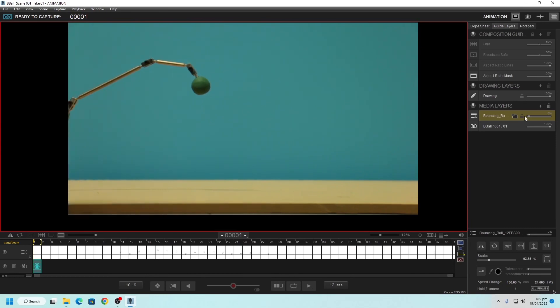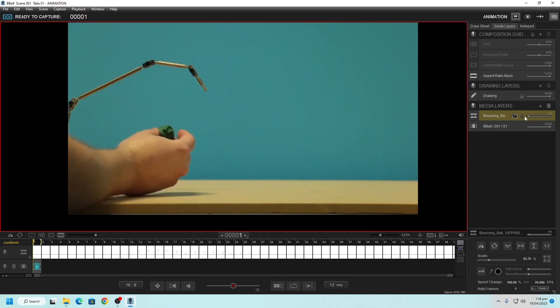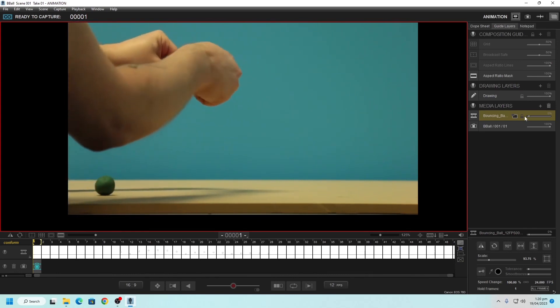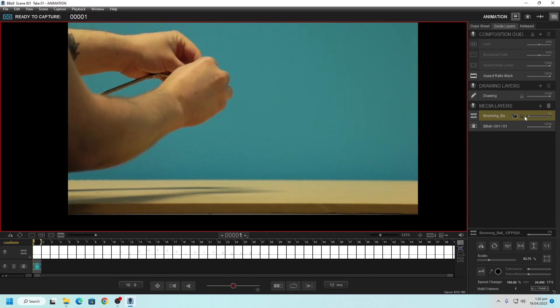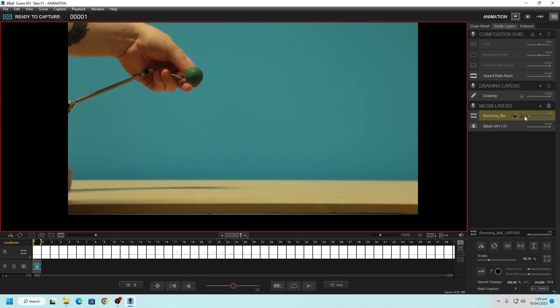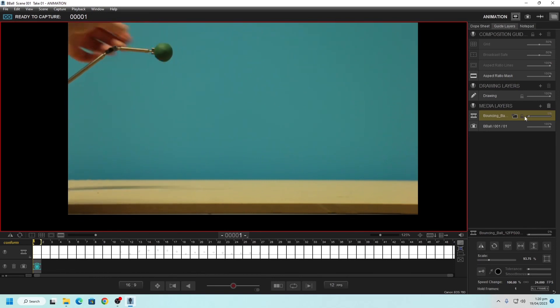Another way to mount the ball — a bit more brute force — is to physically put the ball onto that little end bit and kind of gouge it in there. You can see it sort of gouged in there, which is another way to keep it nice and in place so you don't have to worry about it falling off. What you want to avoid where possible is seeing unnecessary parts of the armature itself. Try to keep everything hidden as much as possible. Later on, we'll need to go through and physically edit out the armature from every frame.